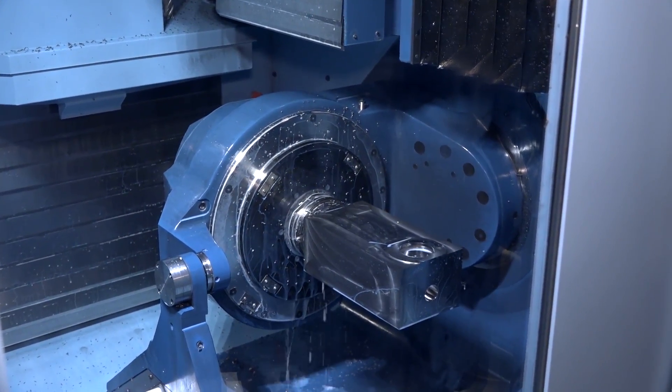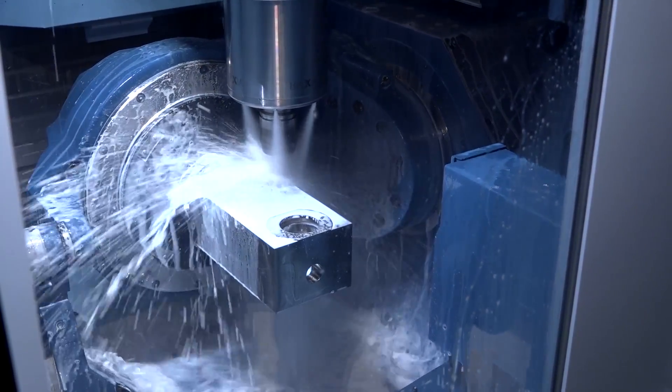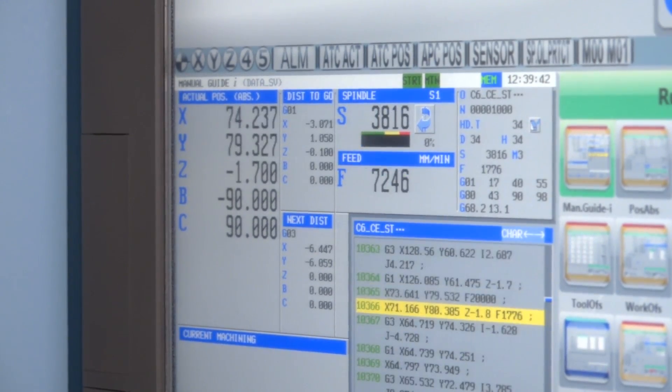This is your first five-axis machine. Has it been as difficult to get to grips with as you would have expected? Not as difficult as I thought. Is that as a result of the combination of the machine and the CAM system and the tooling, or just the machine? I think it's a combination of the machine and the CAM, but also the support from Matsuura. I don't think we would be where we are today if we hadn't had that support.